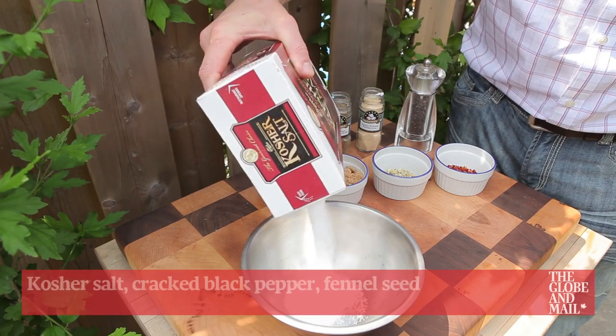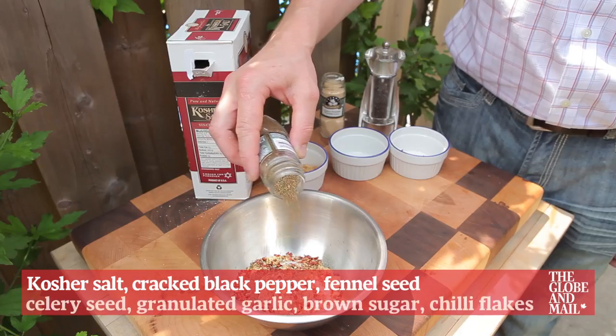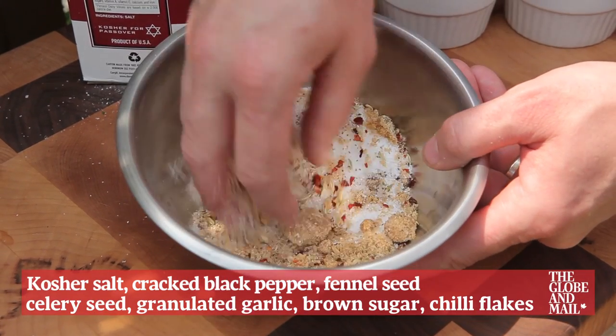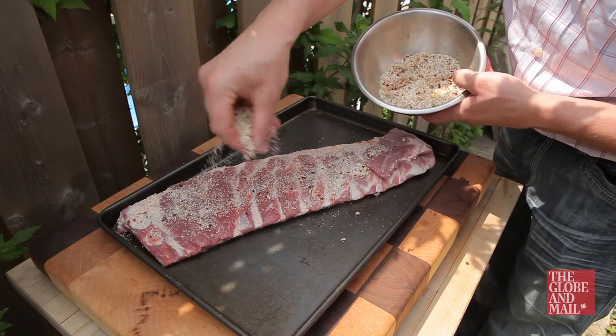Make a dry rub with kosher salt, cracked black pepper, fennel seed, celery seed, granulated garlic, brown sugar, and chili flakes. Rub the ribs and let sit overnight.